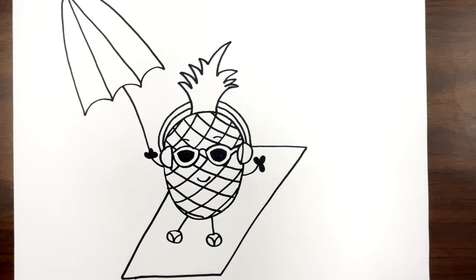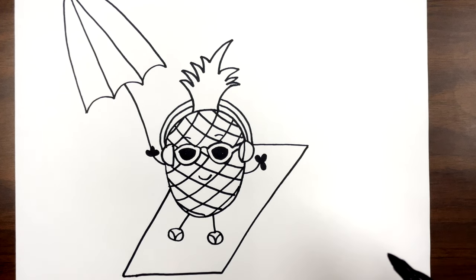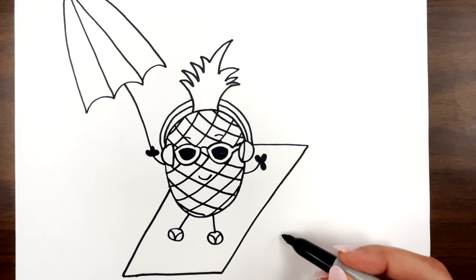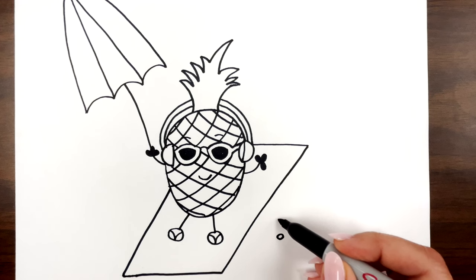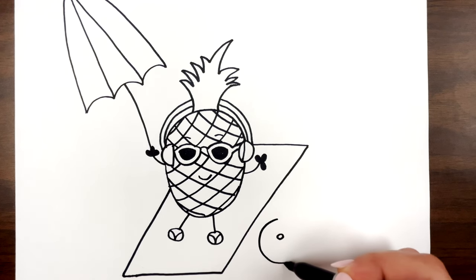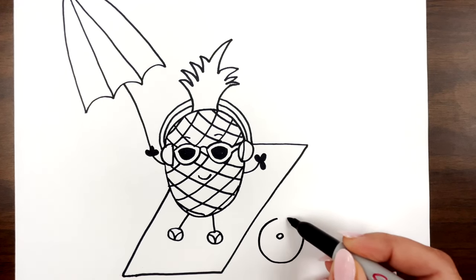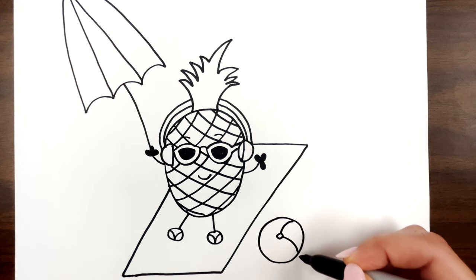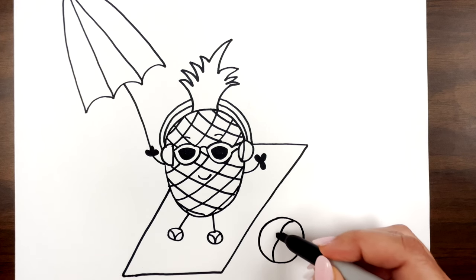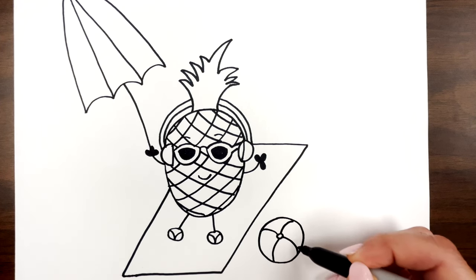The last thing we need to do is draw a cute little beach ball. So I'm going to draw a circle followed by a bigger circle all the way around. And then we're just going to go in and draw these curved lines to make the sections on the beach ball. Super easy. And I just added a little highlight there.